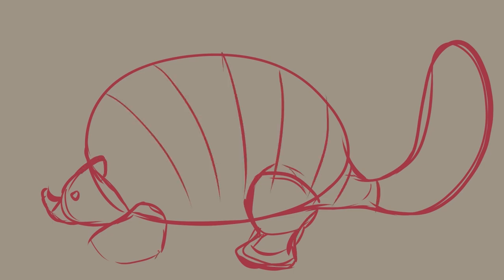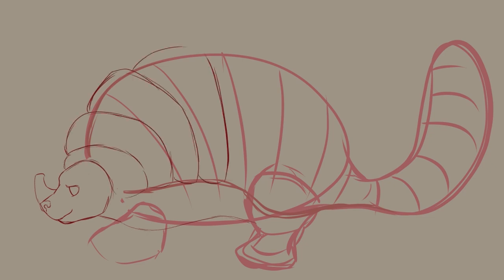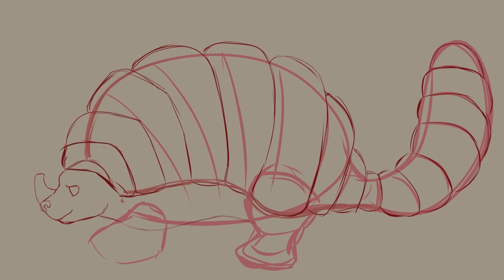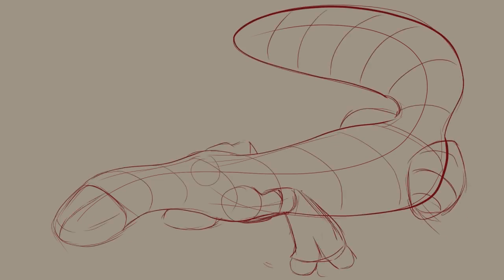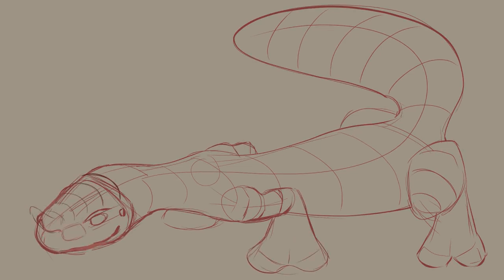I wasn't quite sure how I wanted to go about making my ground dragon. I just knew I wanted something with a lot of armor scaling and something that looked like it dug into the dirt a lot. So I kind of decided to sketch something. At first I was going a little bit more armadillo-like, but I just wasn't liking it so I changed it up and went more monitor lizard shape. I was a lot happier with this body shape for our dragon.